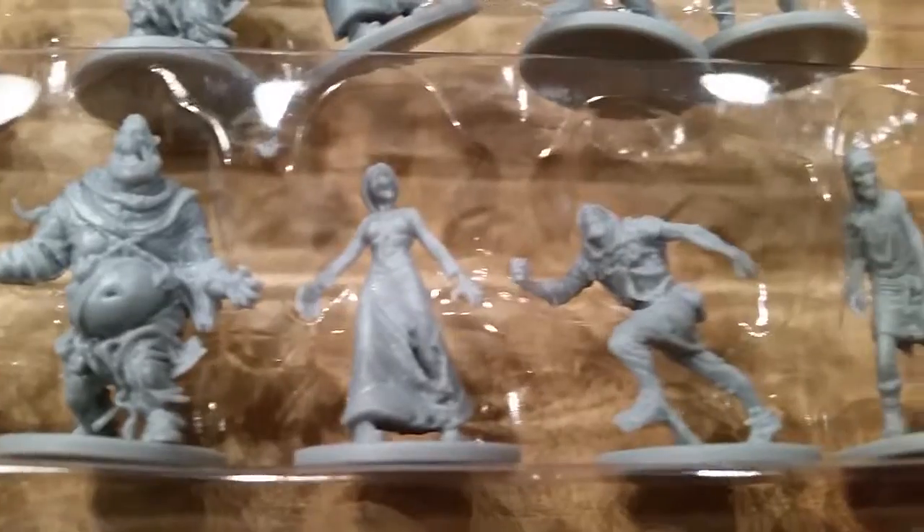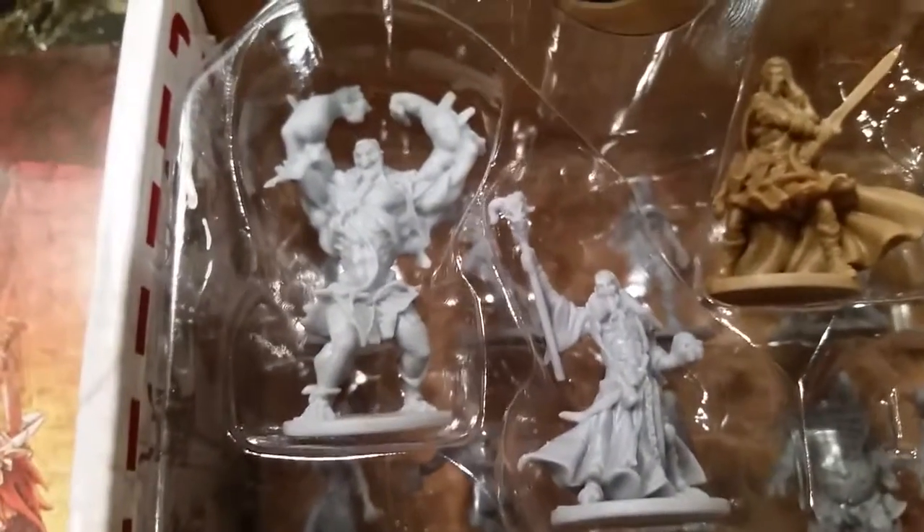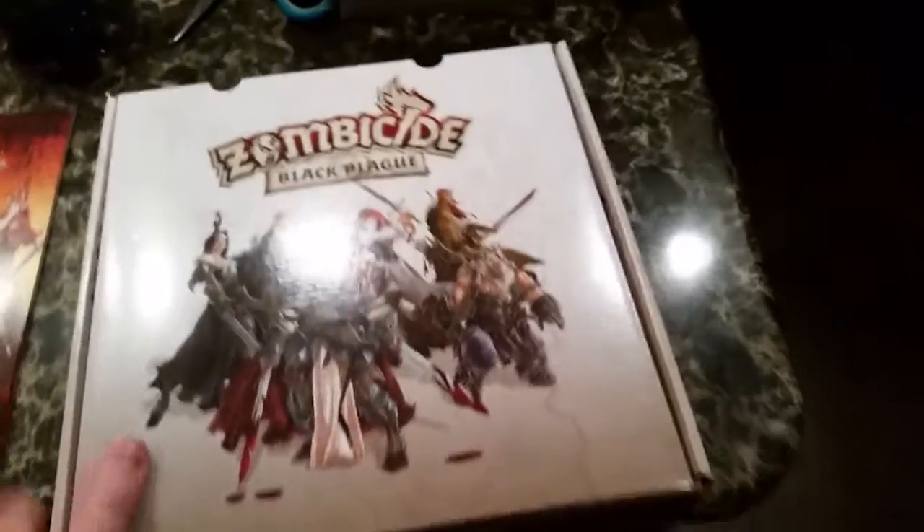There are also necromancers and some absolutely bestial forces in the top tray. I just think that is brilliant, and I cannot wait even more now for the rest of the stuff to arrive. It is going to be pretty darn awesome, folks, when the rest of the add-ons show up.